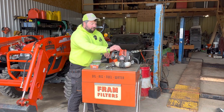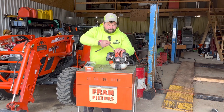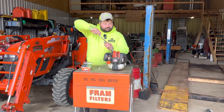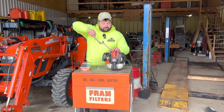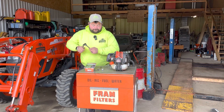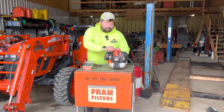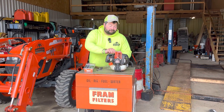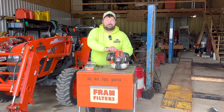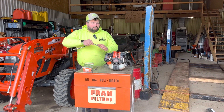We'll start with the spark plug. The old one's pretty dirty, definitely due for a new one. This weed eater does get used a lot — it's our daily trimmer. It gets used four, six, sometimes eight hours a day, right from the middle of June through till November. So it does get a lot of time on, a lot of hours, a lot of use.